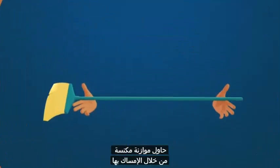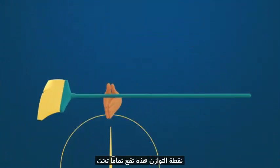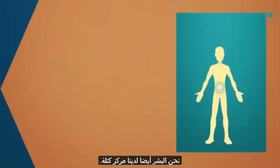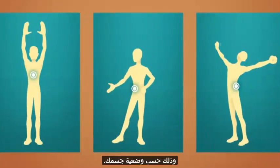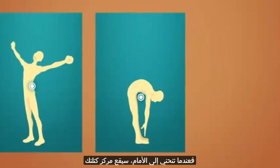Try balancing a broom by holding it and slowly bringing your hands together until they meet. This balancing point lies right underneath the broom's center of mass. We humans also have a center of mass. When most people stand up, their center of mass is around the belly. But what happens to your center of mass when you lift your hands in the air? Your center of mass moves upwards. It moves all the time as you move through the day, based on how your body is positioned. It can even move outside of your body. When you bend forward, your center of mass is located below your bent belly, in a place where there is no mass at all. Weird to think about, but that's the average position of all your mass.